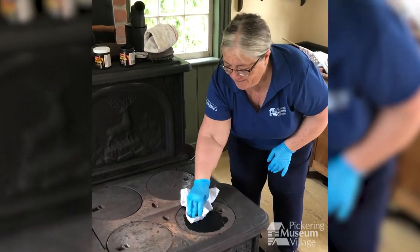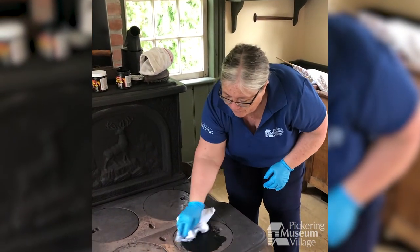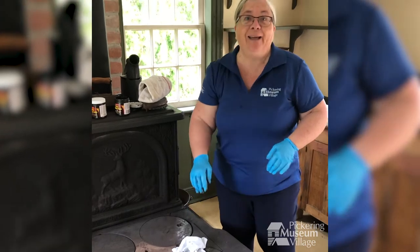Hello there, and welcome to an episode of Behind the Scenes at the Museum. So what am I doing today? Well, what I'm doing today is what's known as blacking the stove.